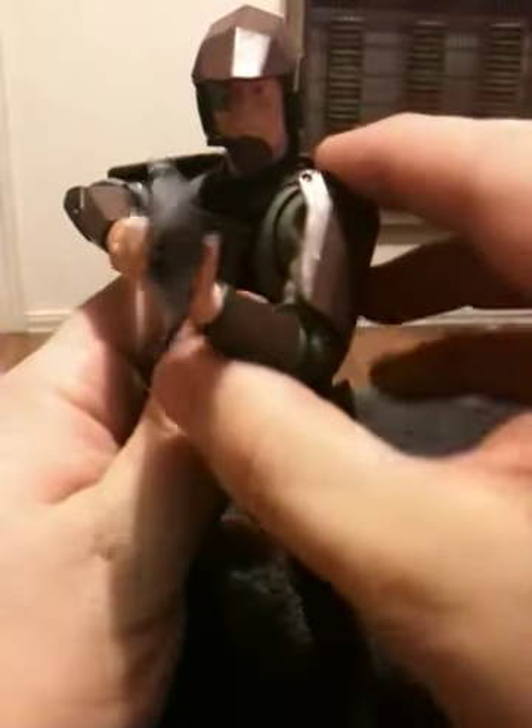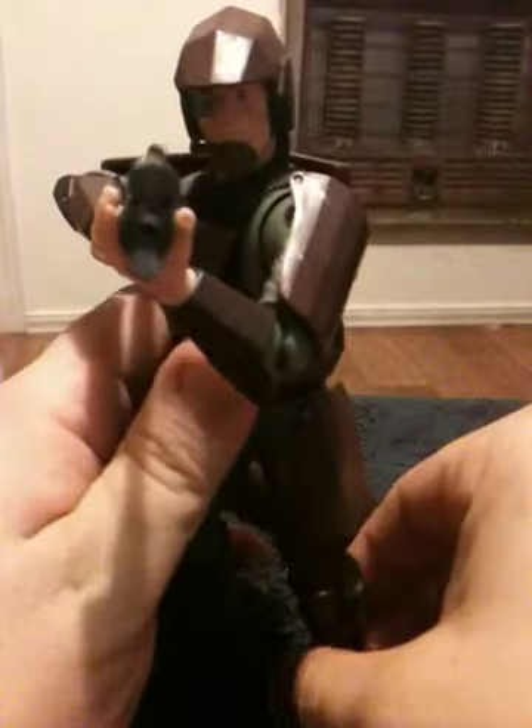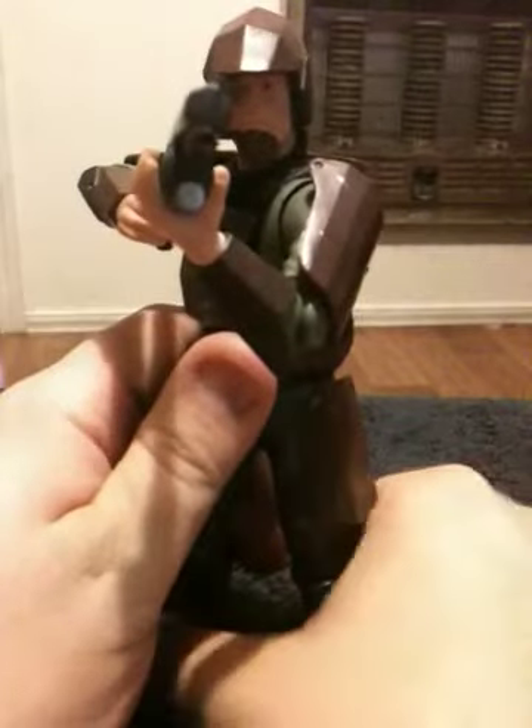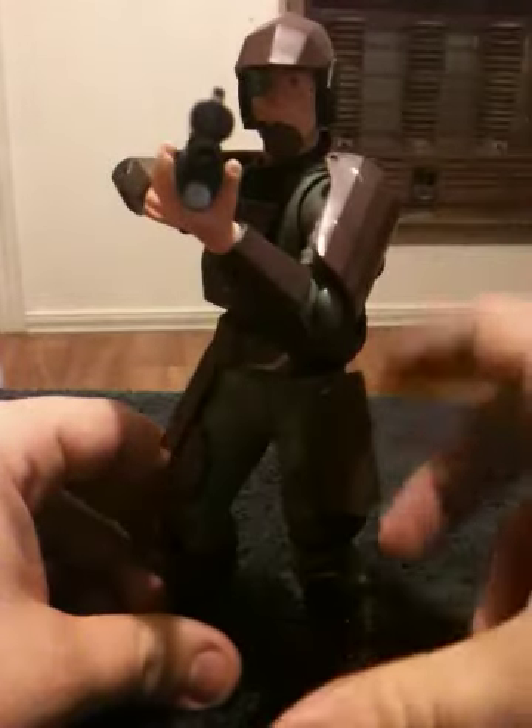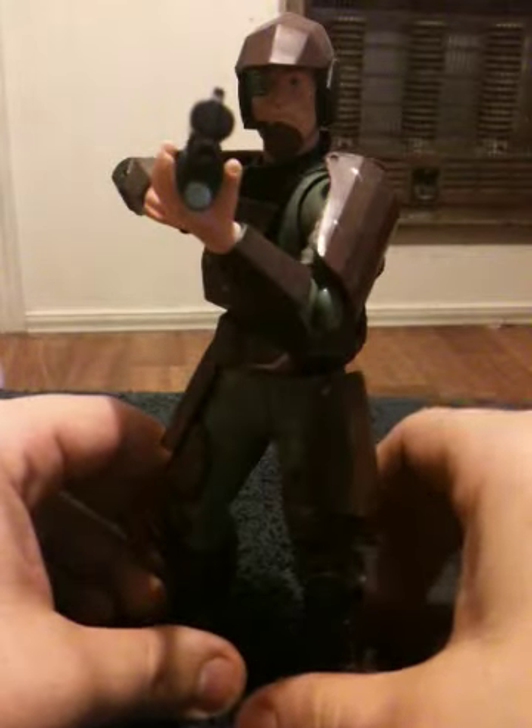He can actually hold his weapons rather well. He does have waist movement. He does have a little bit of head movement. As you can see, he can actually shoulder his weapon reasonably well. There we go — now that looks more intimidating.